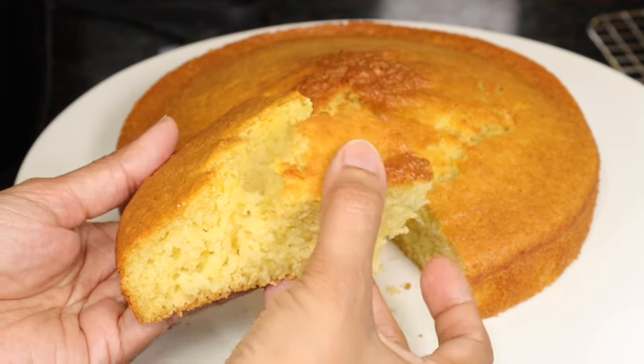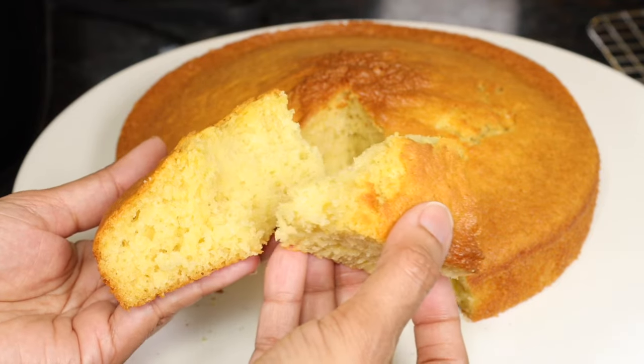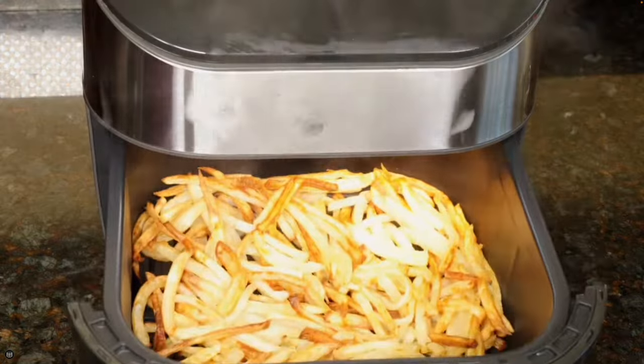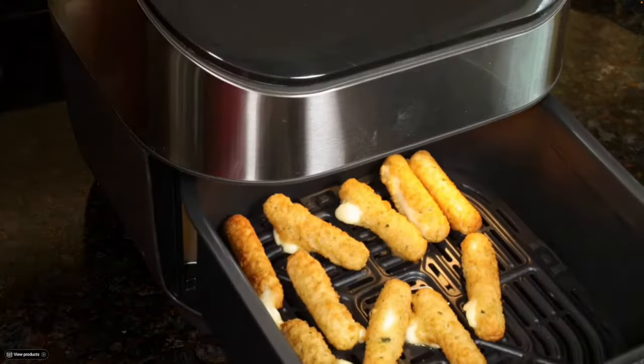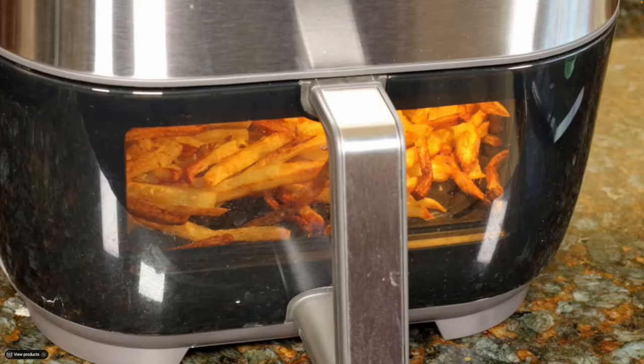Hi guys! Today I'm going to show you how to make vanilla cake in an air fryer. I'm using this Instant Vortex Plus air fryer. I've already reviewed it on my other channel, Best Kitchen Reviews. If you want to see that, I'll put a link right below this video.